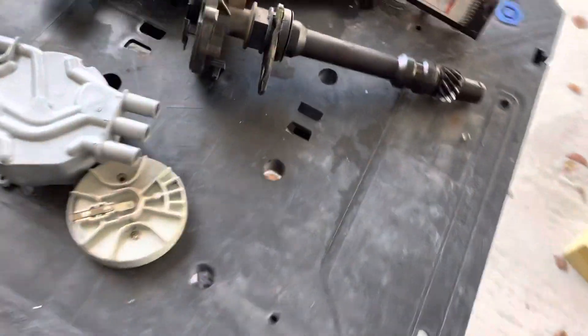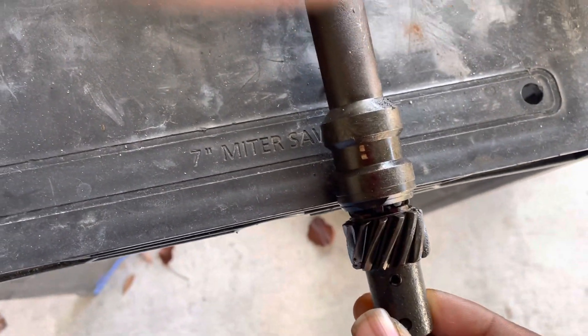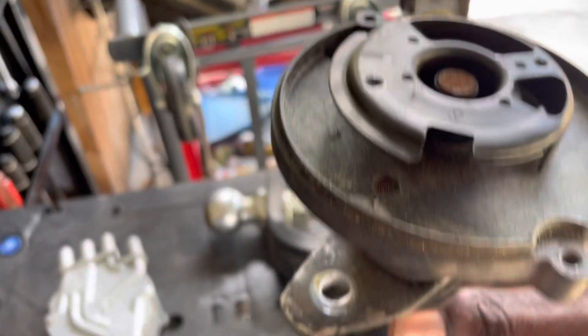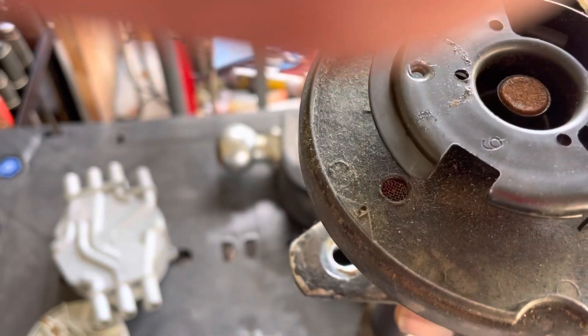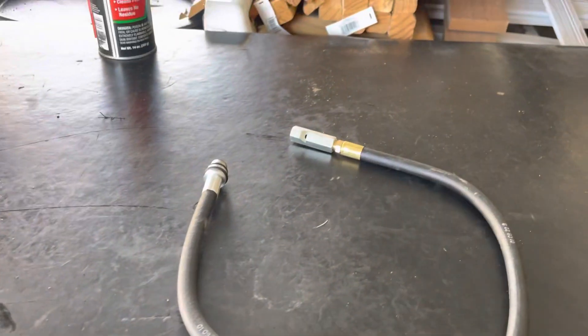When you put the distributor in, it has timing marks on it — if you get a good one. If you get a cheap aftermarket one it won't have this. So that mark right there, you turn the distributor until these dots on the bottom line up. What happens is, if the button was on there, the button will be slightly pointing behind that arrow, which is another timing mark.